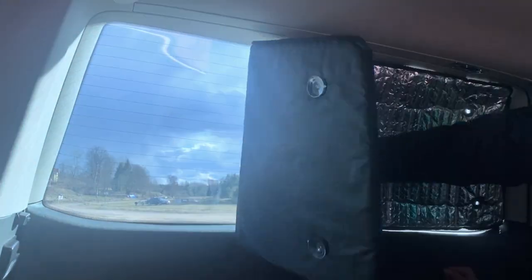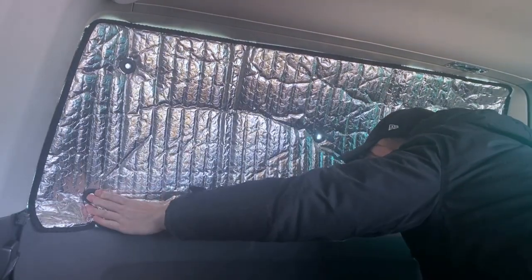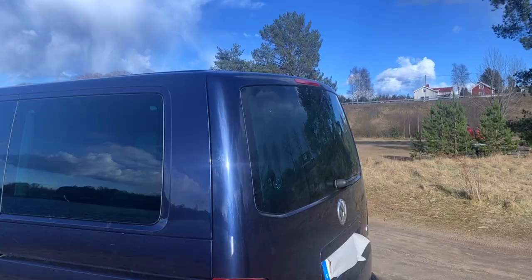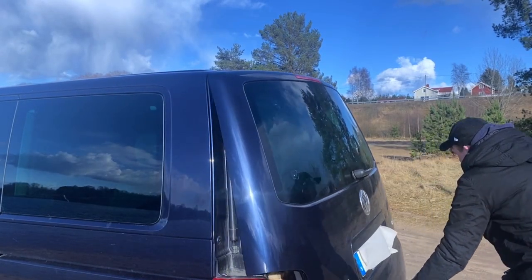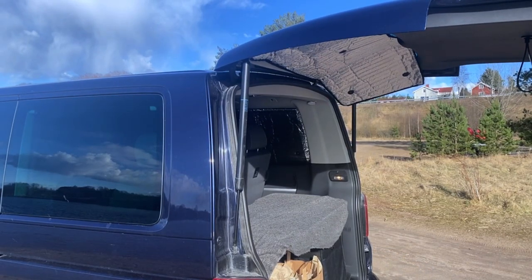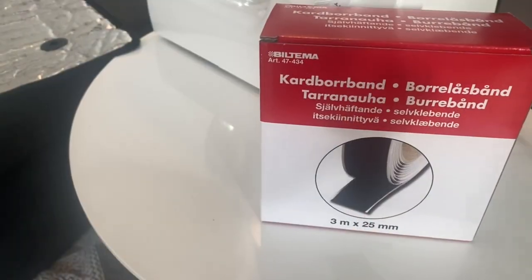One person can do the whole van in less than five minutes. The quality of these products is pretty good — we've used these a few times and they rarely fall down by themselves. But we did notice a problem with these shades, which I'll show you by opening the rear tailgate.